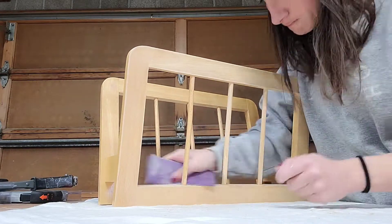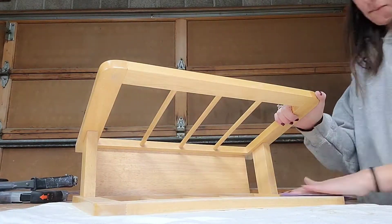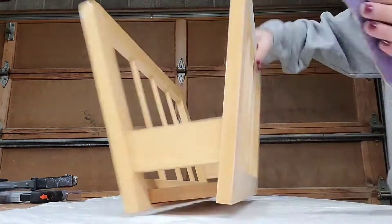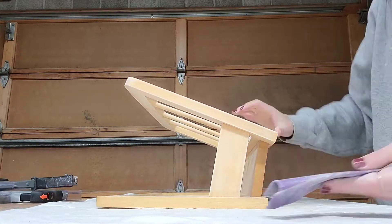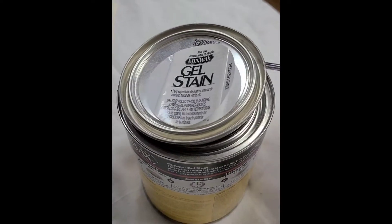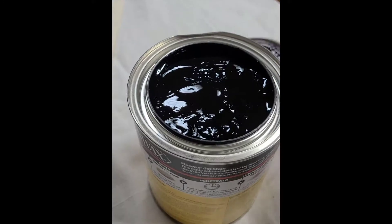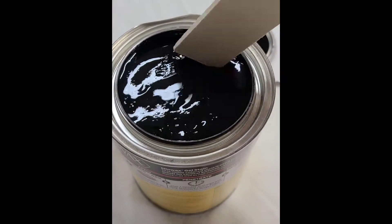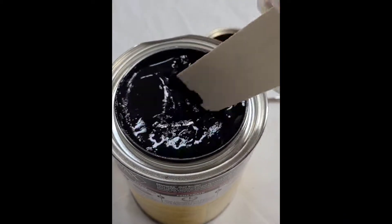Start by giving your piece a nice sanding with a fine grit sandpaper. The goal here is just to rough up the surface to promote adhesion for the gel stain — you're not trying to get all the finish off or get it down to raw wood. Just a light sanding, and then open up your gel stain and give it a nice stir with a paint stick or a wood shim.